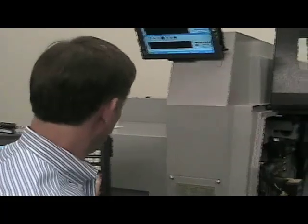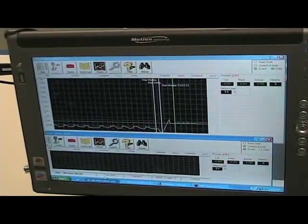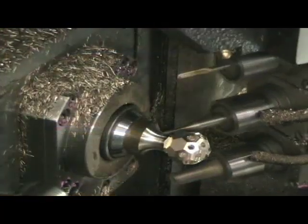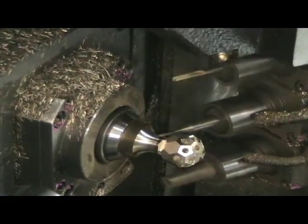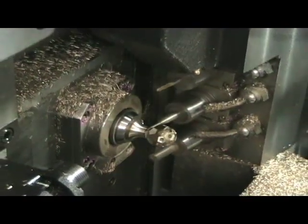My name is Ron Caron, I'm president of Caron Engineering. I'm here to introduce our TMAC product, which is a tool monitoring adaptive control product applied to this machine. The machine is running the part right now — we're demonstrating features like adaptive control. Right now the tool is actually doing an adaptive cut where the system looks at horsepower and tries to maintain a constant horsepower, so it's always cutting at the optimal feed rate. We can look at the screen and see that the feed rate is being changed constantly to accommodate the type of cutting that's going on right now.